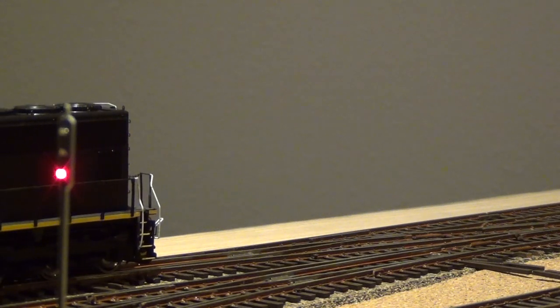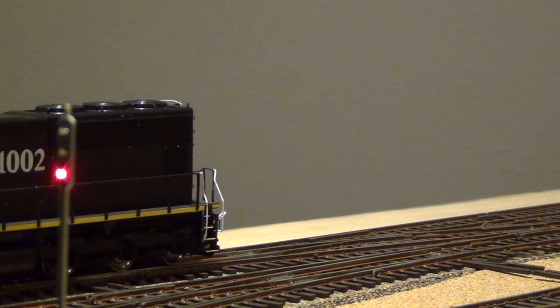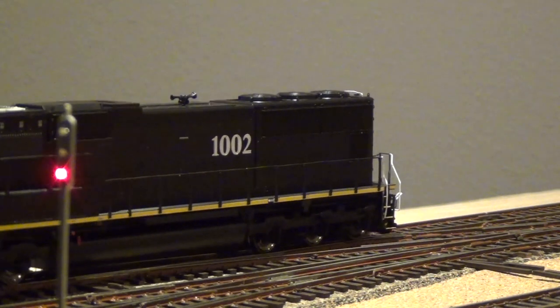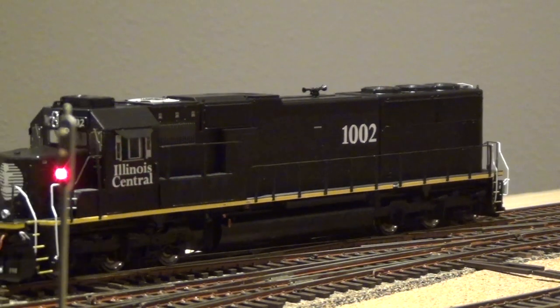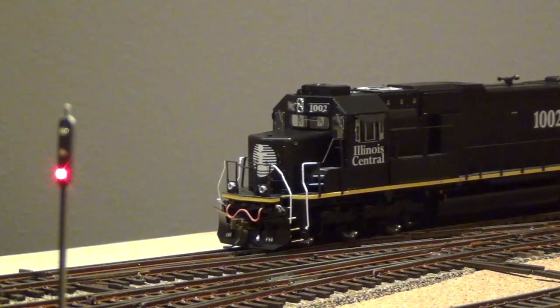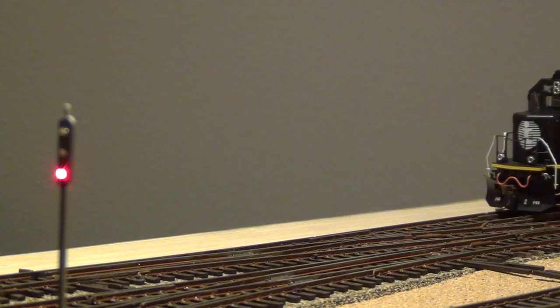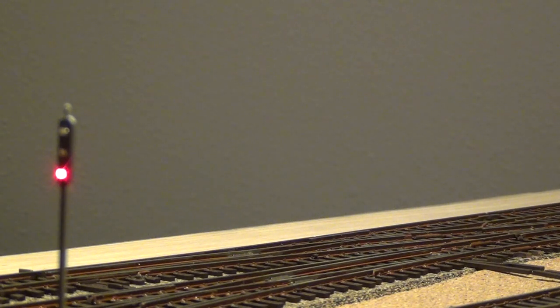Running through the speed steps — speed step two, three, four, five, six, seven — testing the low-speed performance on the new locomotive.